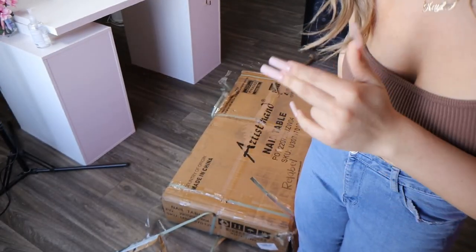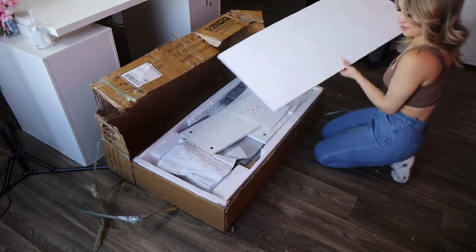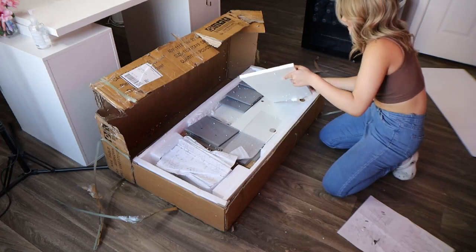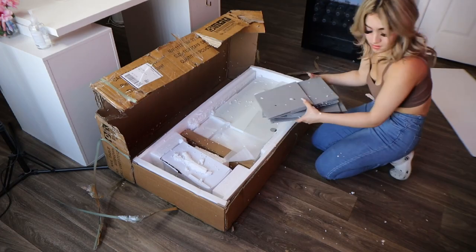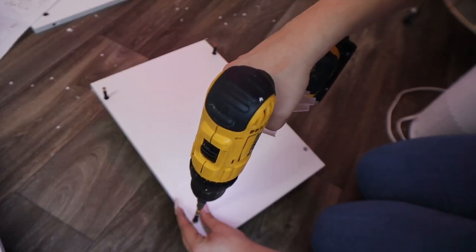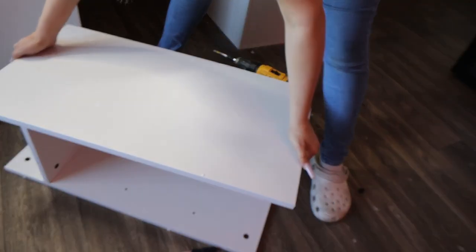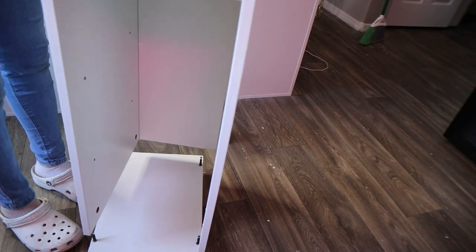I hurt my nails as I was opening it — that's how good their packaging is! Artist Hand is a rapidly growing e-commerce platform which provides high quality specialist products for barbers, salon, beauty, and spa industries. They're also top five on Amazon in the U.S.